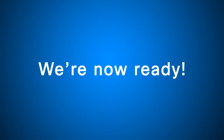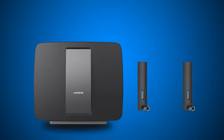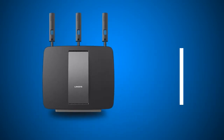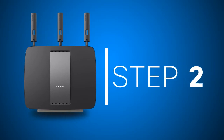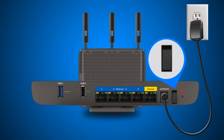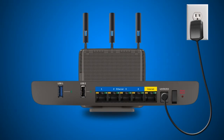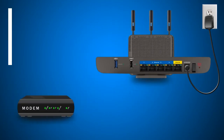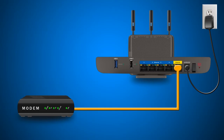It's easy to set up the Linksys EA9200. Step 1: connect the three adjustable antennas to the antenna ports on the top of your router. Step 2: connect the AC power adapter to the power port, then turn the power switch on. Step 3: connect an Ethernet cable from your modem to the yellow internet port on the back of your router.